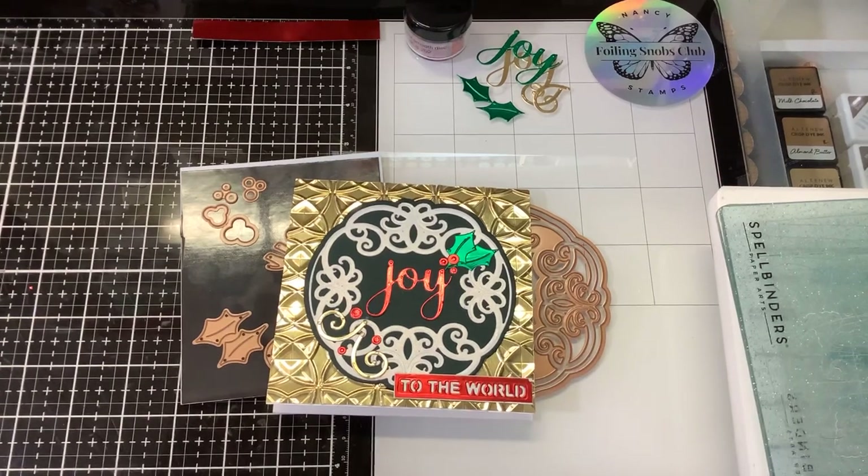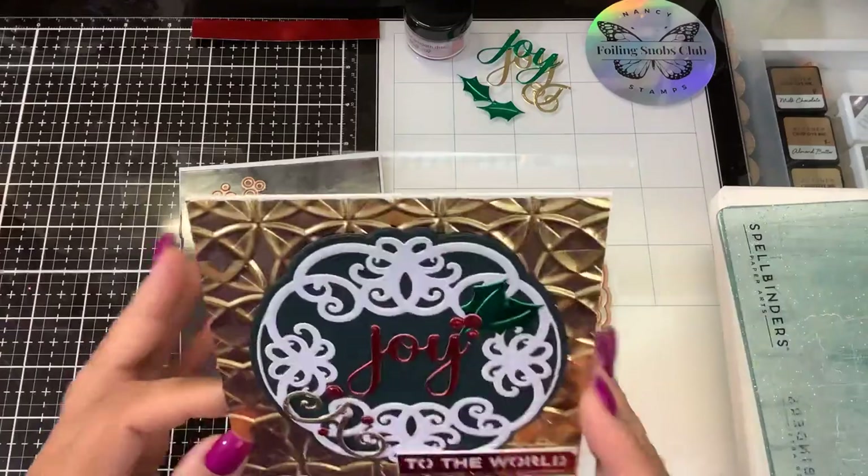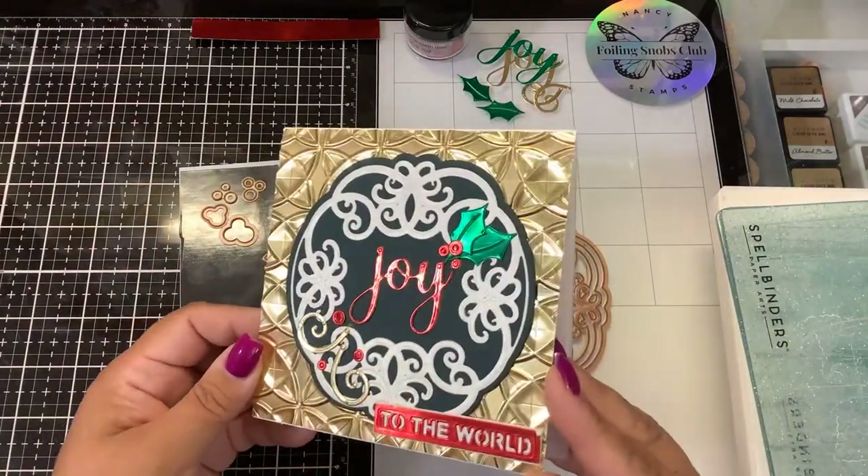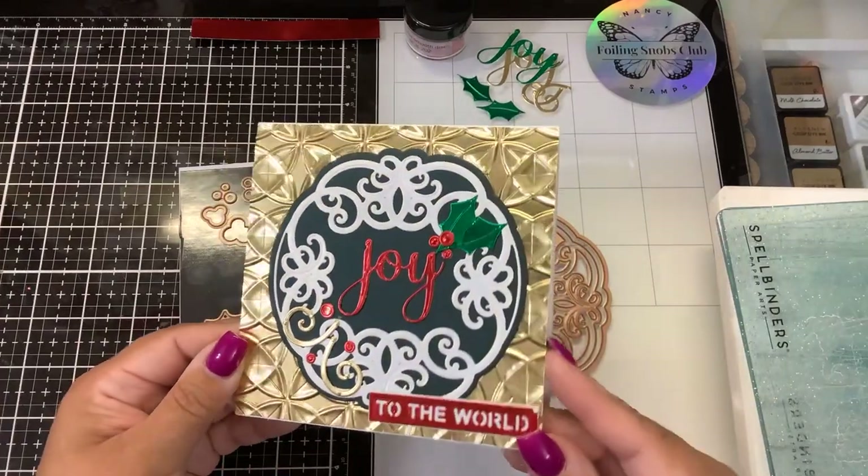Hi guys, it's Nancy and I'm back with the Joy Flourish Doily Etched Dyes by Becca Feekin. I did make a video showing how to make this card. I didn't post it — if you want to see that video, let me know and I'll think about posting it. But I just think it's too flashy.